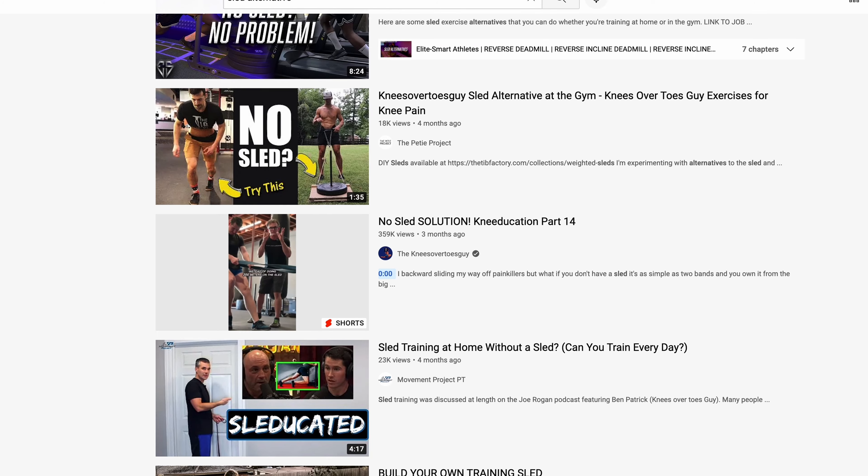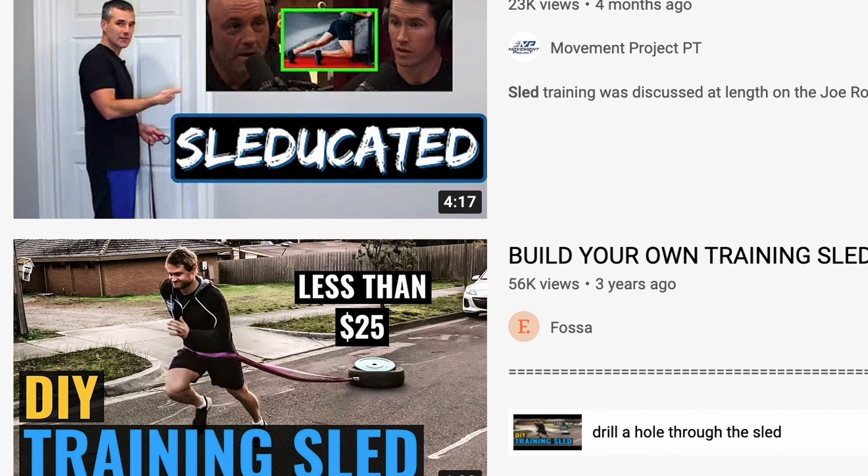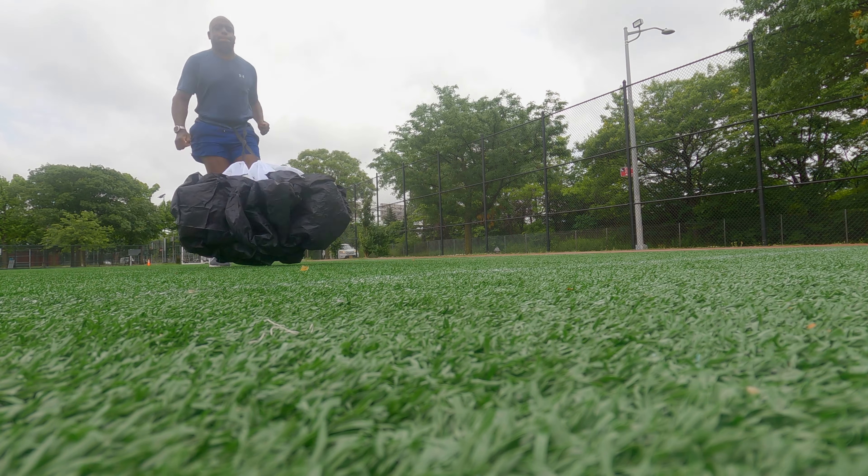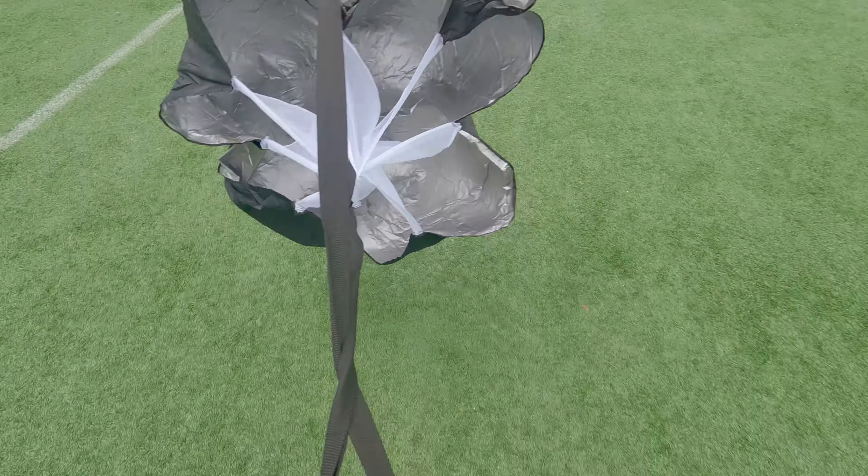There are three key questions I have going into this thing. Is this noticeably more challenging than just running backwards by myself without it? Is this thing worth the hassle of actually taking out with me — does it actually do anything? Finally, I think the key question is: could this replace some of the other Knees Over Toes Guy sled alternatives? Obviously this isn't a tire or anything, but could it replace an alternative as a quick, light, portable sled tool?